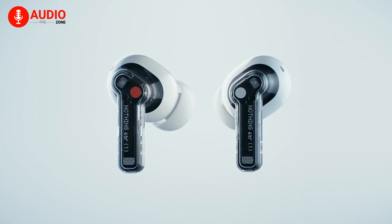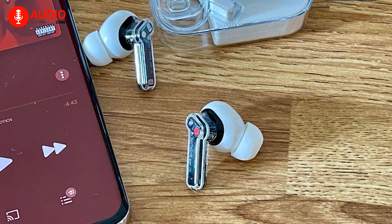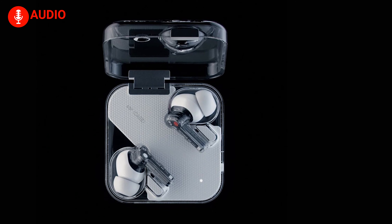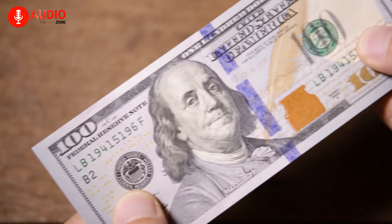Although there is no support for aptX higher-resolution audio. With the Nothing Ear (1), you're going to get up to 5 hours of music listening time on a single charge, and a humongous 34 hours total with the charging case — all at just $100. Can you believe that?